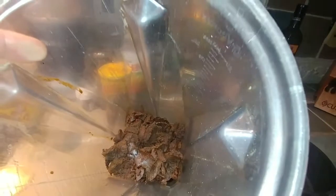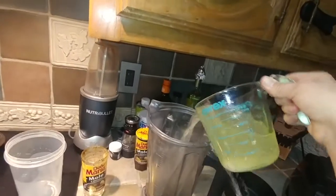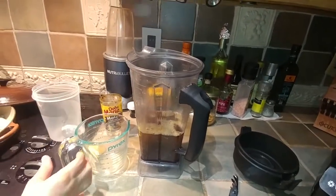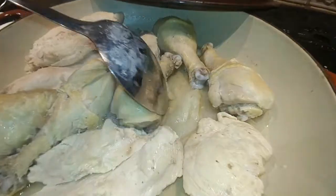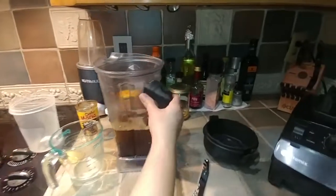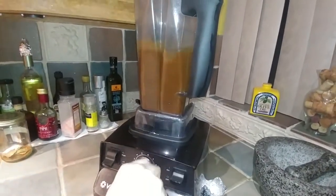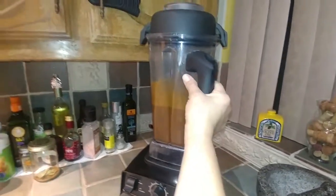I have the mole sauce in here — it's kind of thick right now — and then you pour the chicken broth in there and blend it. You might see a little bit of leftover broth, that's okay. Put it in the blender and this is what it looks like.